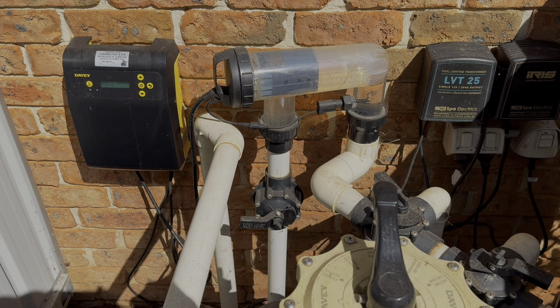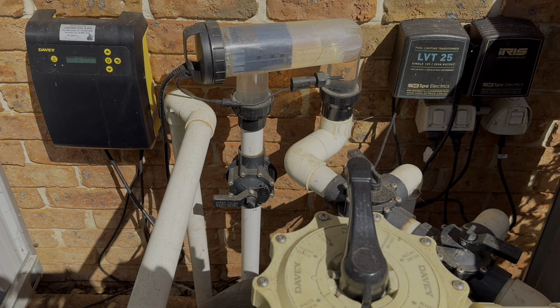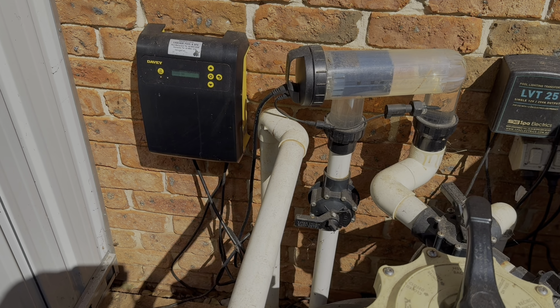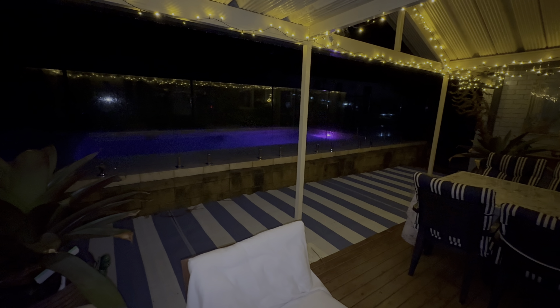The only thing we have to do regularly is just empty our sock. We do the sock and then top up the water, check the top to see if there are any warning signals — and basically it's left to its own devices.